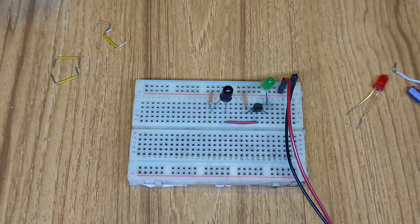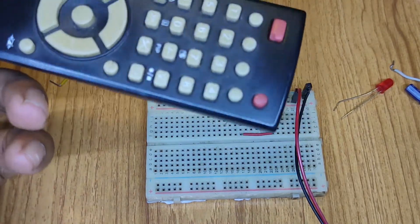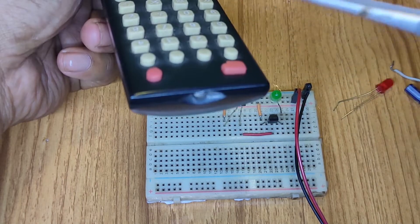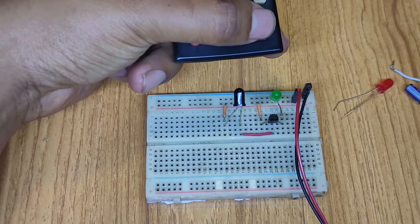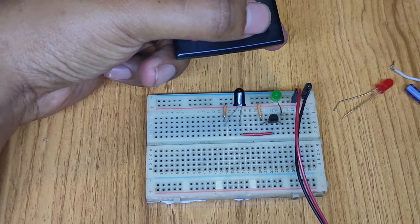My two-pin IR receiver sensor circuit is slightly biased for testing. I'm using a normal remote, which has an IR emitting diode. I'm taking the radiation from this sensor by pressing any switch on the remote. Let's press the button — my LED is slightly glowing, and you can see some frequency showing on my LED.